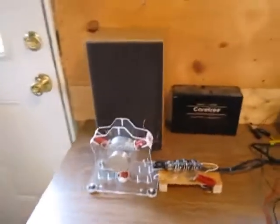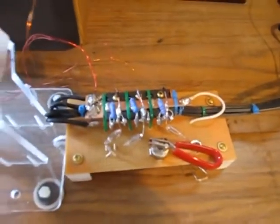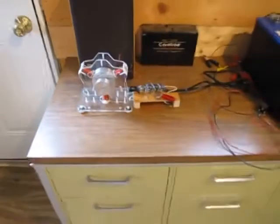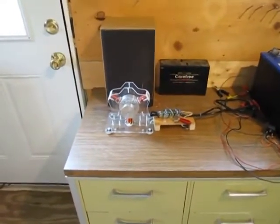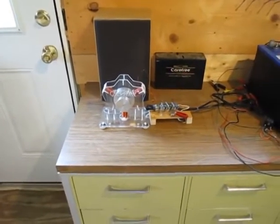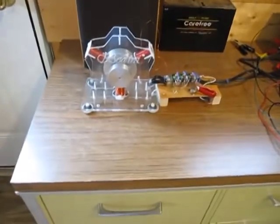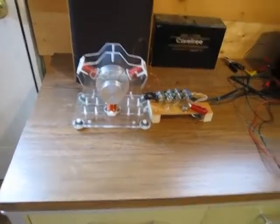Over on this side, I've got John Bedini's three-monopole kit here. There's the circuit board I've created to go with it, and I've run extensive tests with that. Again, it does create radiant energy and you get more energy out of the battery than what you put into it. But when you look at the cost of the powering battery, I still cannot get any over unity out of this.